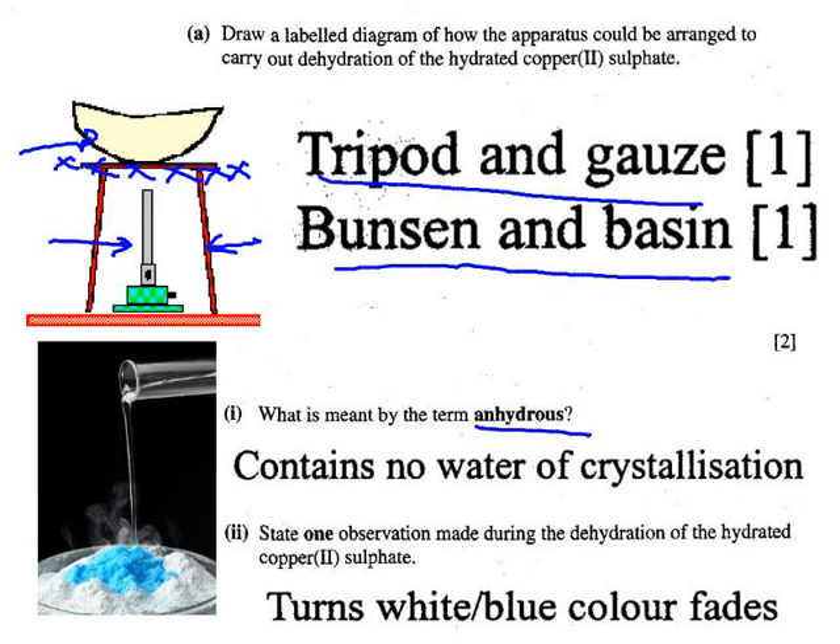What does anhydrous mean? It comes from the Latin — anhydrous means without water. Hydrated means with water of crystallisation. So anhydrous contains no water — specifically water of crystallisation. One observation made during the dehydration process: the blue crystals are going to turn white.